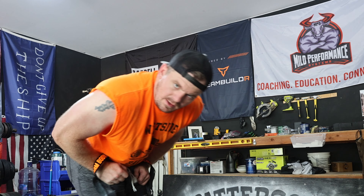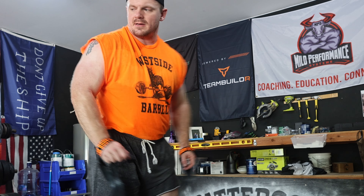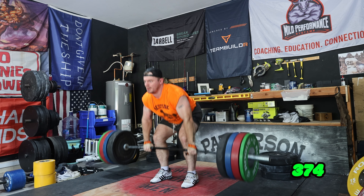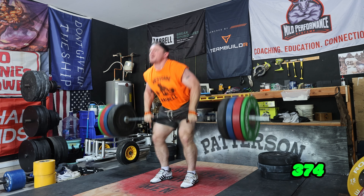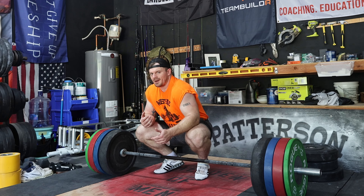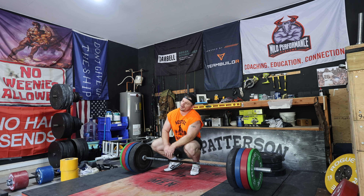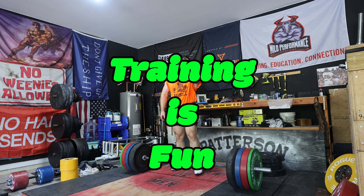Thank you Chuck Norris. Let's do a couple legit good ones just to round the session off. Good idea, bad idea — who cares. The best idea is that you come out here, train hard, and try something new. Training is fun.